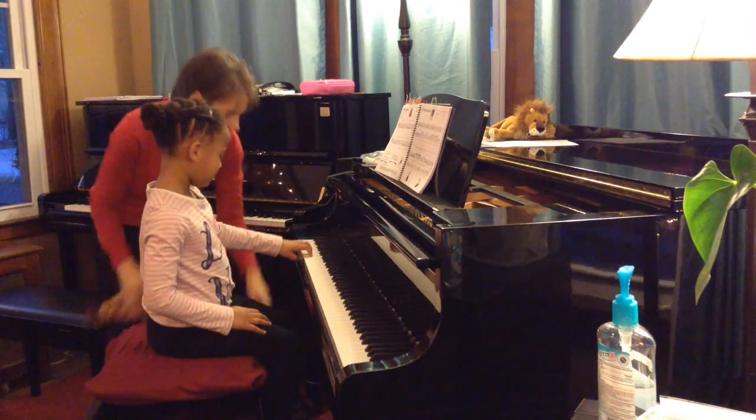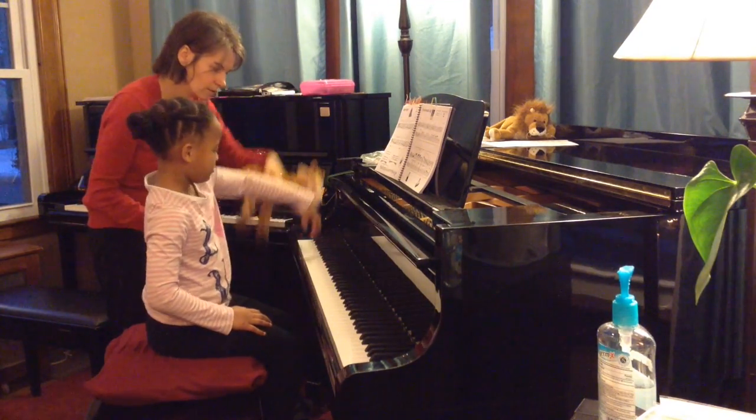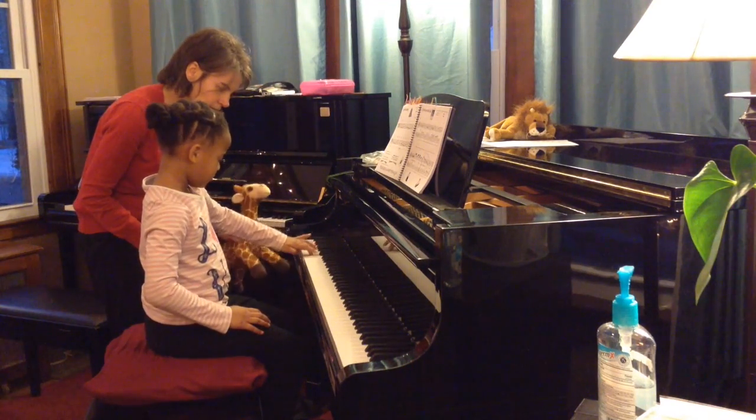How about down here, lower? Go ahead. Cut the giraffe's neck. Cut the giraffe's neck. How about down here, lower?